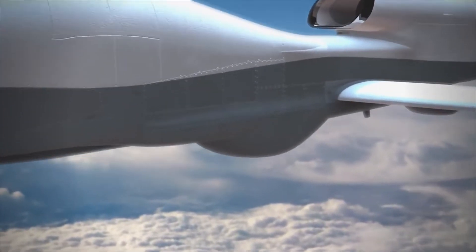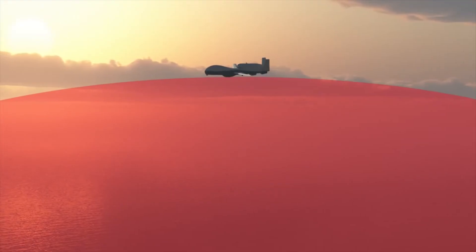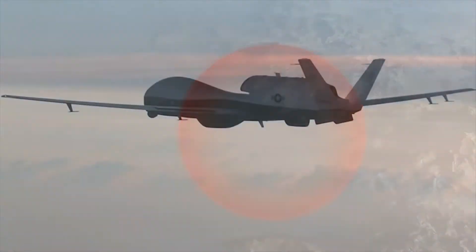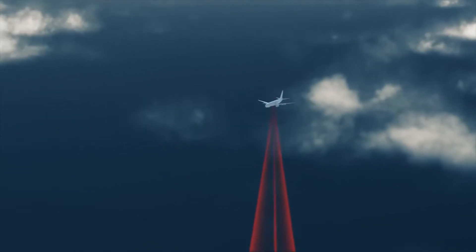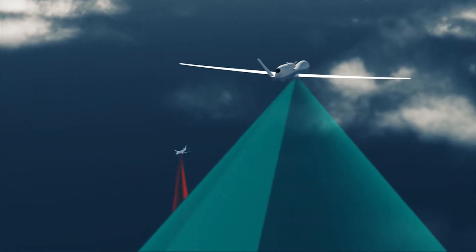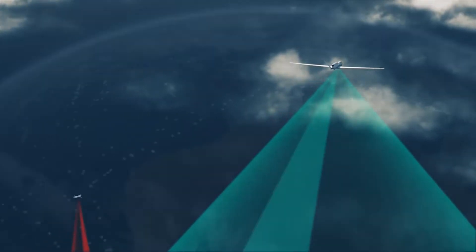Its surveillance sensor is the ANZPY-3 multifunction active sensor, which is an X-band ESA radar with a 360-degree field of view. The sensor is capable of surveying 7,000,000 km² in a 24-hour period, or 5,200 km² in a single sweep.